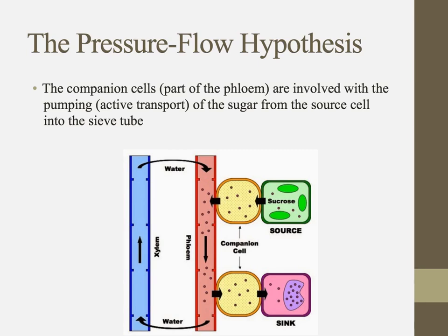The sieve tubes themselves have no way of really pumping sugar molecules in or the starch molecules out. That's where the companion cells come in — they're part of the phloem and their job is to facilitate the active pumping process, pumping sugars into the sieve tube and out of the sieve tube between source and sink.